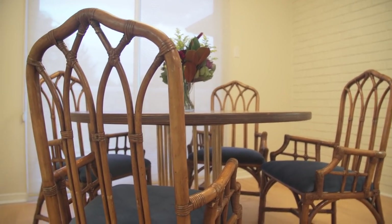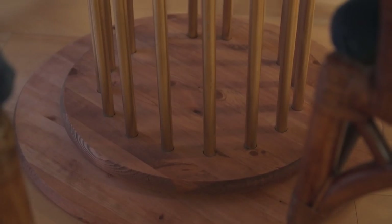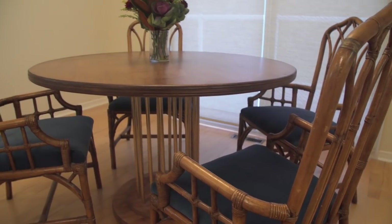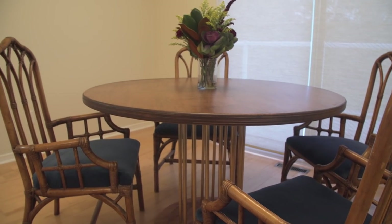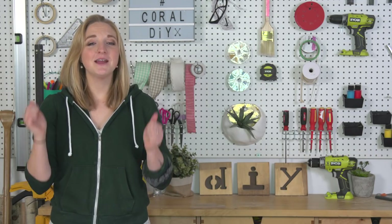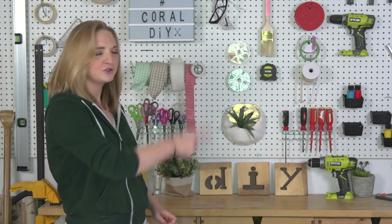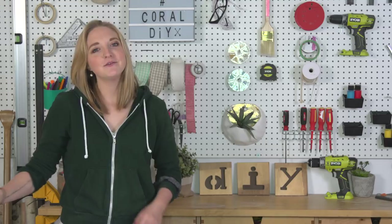All in all, this DIY is beautiful — it's modern, sleek, and has elegant metal touches with warm wood tones. If you're looking for that high-end look for a fraction of the cost, then this DIY is the perfect one for you. Thanks so much for watching! If you love this project, give it a big thumbs up and don't forget to check out all the other amazing content we have going on in the channel.